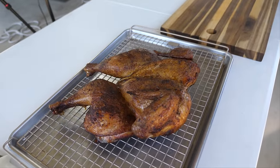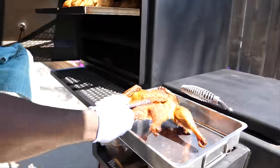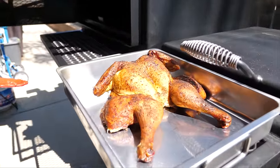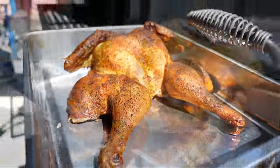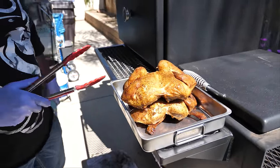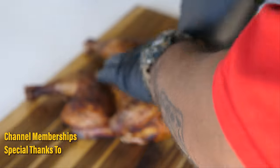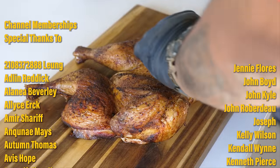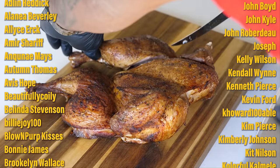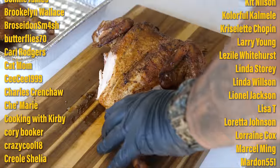We're gonna let it rest, then carve it. Mike is going to take all the rest of them off. That's it y'all — nothing to it but to do it. Barbecue at its finest with Smoking and Grilling with AB and Big Mike from BZ Cooks. Get yourself a sharp knife and go ahead and carve it — cut those quarters off at the back.